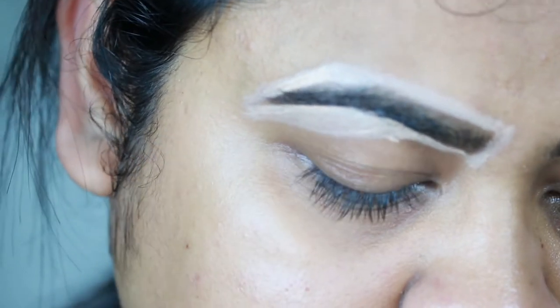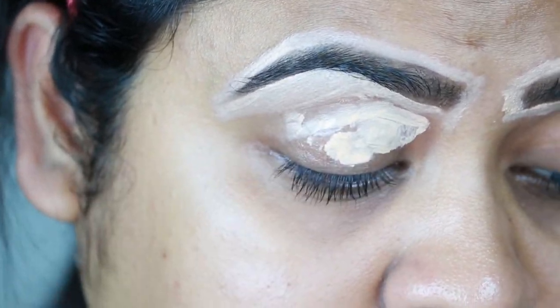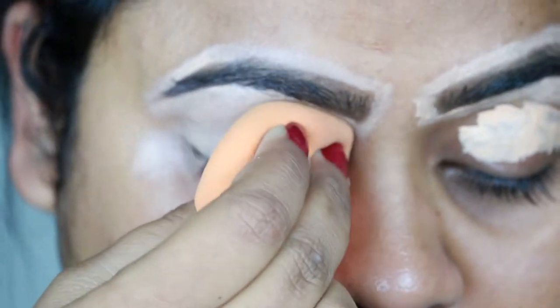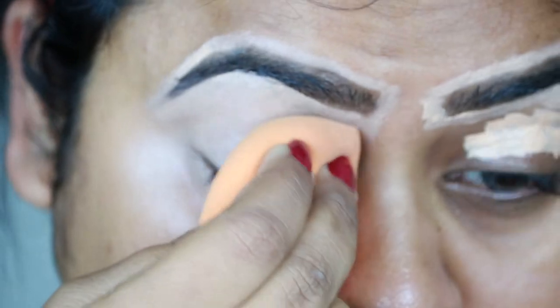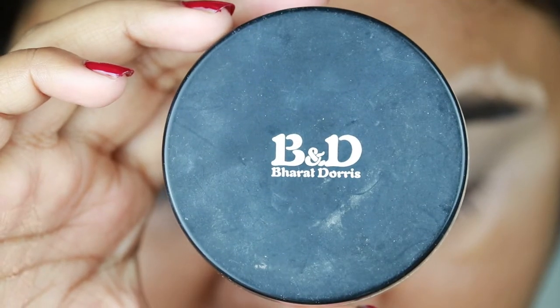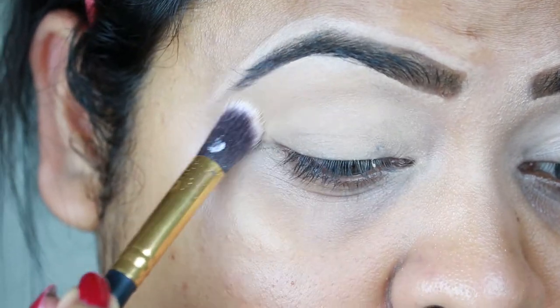I'm also applying the same concealer on my eyelids — it will act as an eyeshadow base. I'm blending everything out with a damp beauty sponge, this is my Real Techniques beauty sponge. Now I'm setting my eyelids using this Vipera Dolly's loose powder in shade 07.